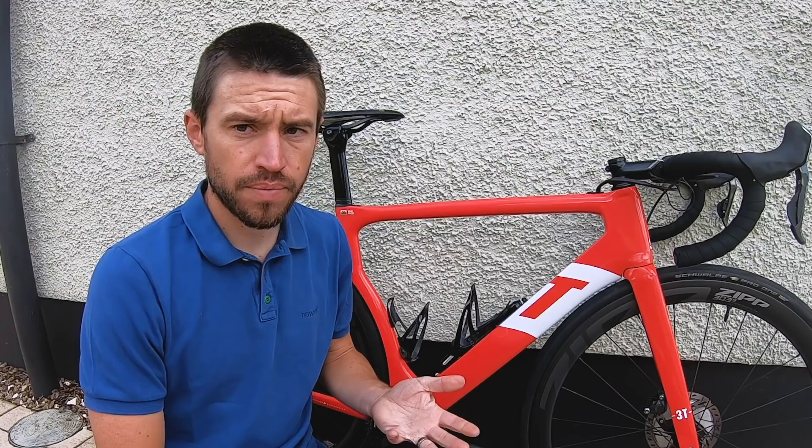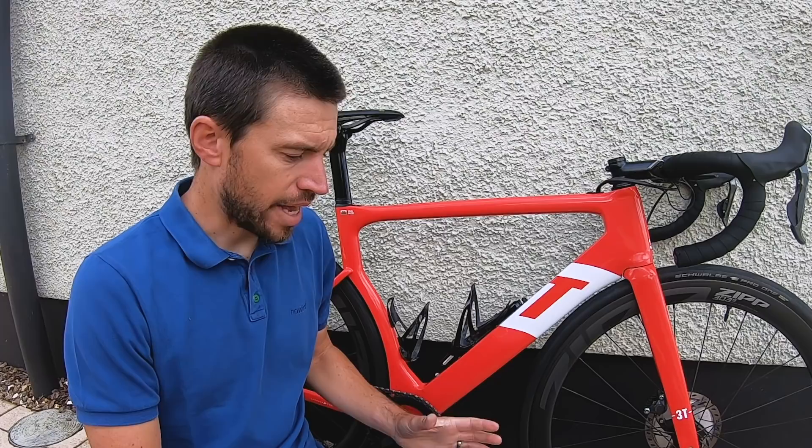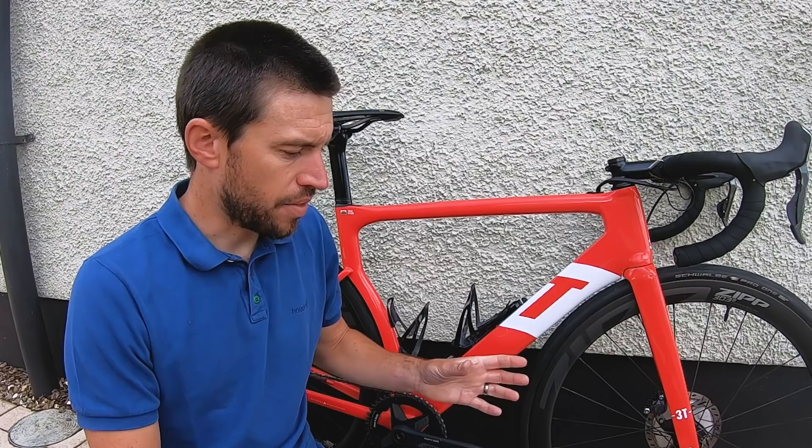Gravity is basically weight — so 150 to 155 grams lighter, which is quite a significant saving. Everything else comes down to the rim and the tubeless setup. There's quite a lot of detail specifically about the rim, so I'll go into that now.